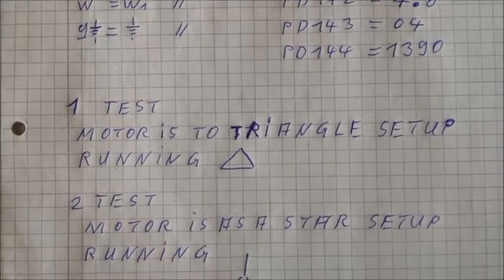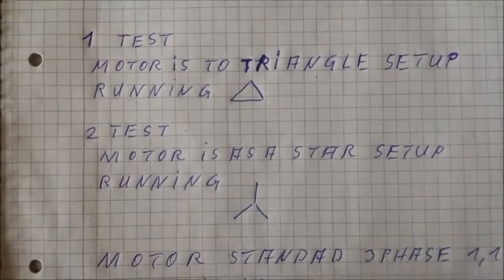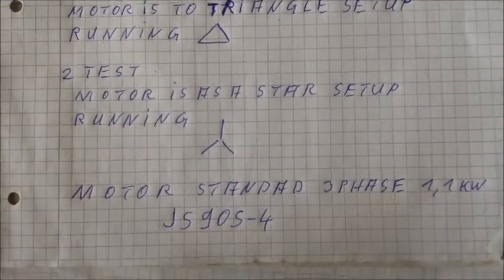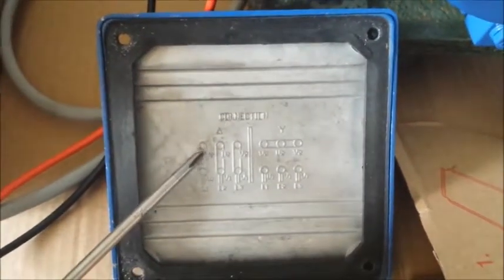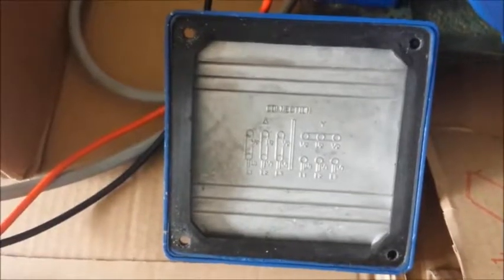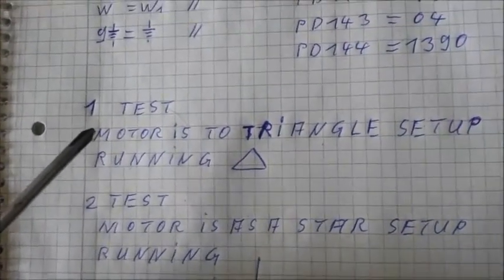There is a major problem which I see. There are two test scenarios: Test 1 is to run the motor in triangle mode, and Test 2 is to run the motor in star mode. Here you see Test 1 — triangle mode.